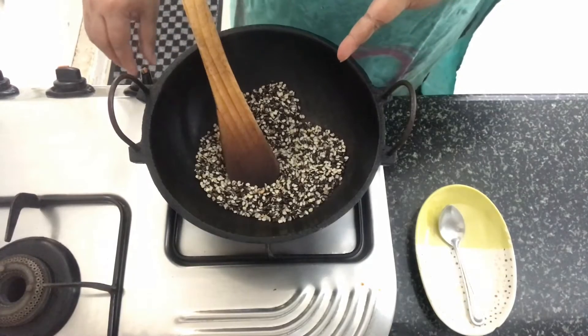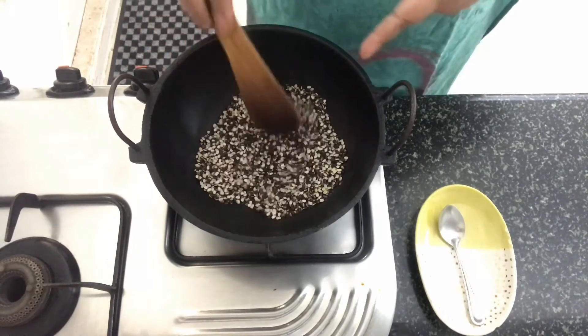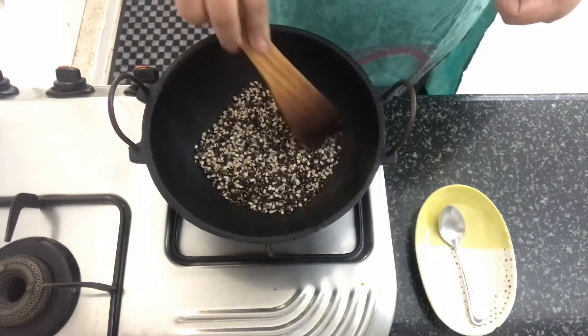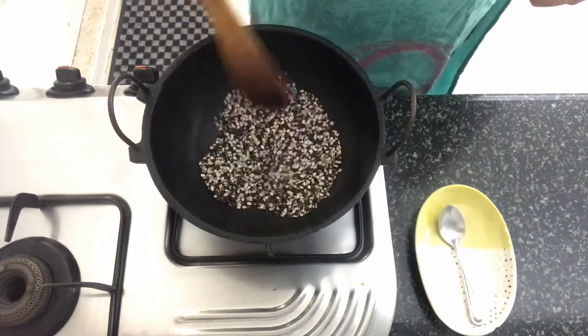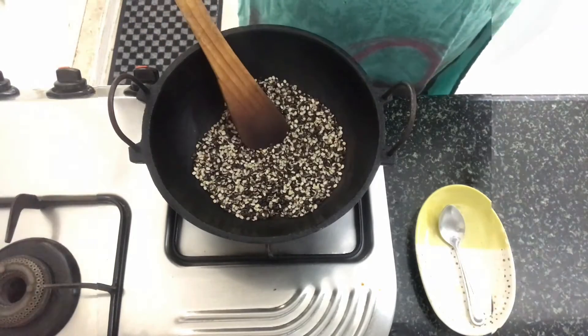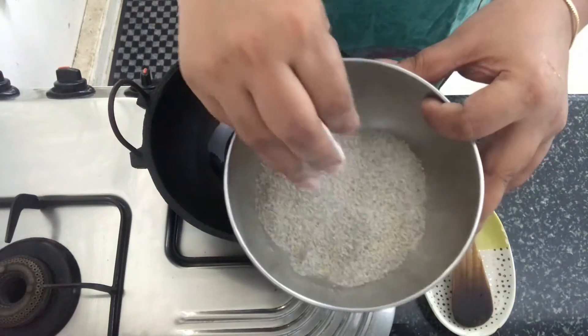I've browned this for 2-3 minutes. We'll switch off the heat and allow the dal to cool down completely, after which we'll grind it into a coarse powder using a mixer. I've got the dal ground into a coarse powder like this.